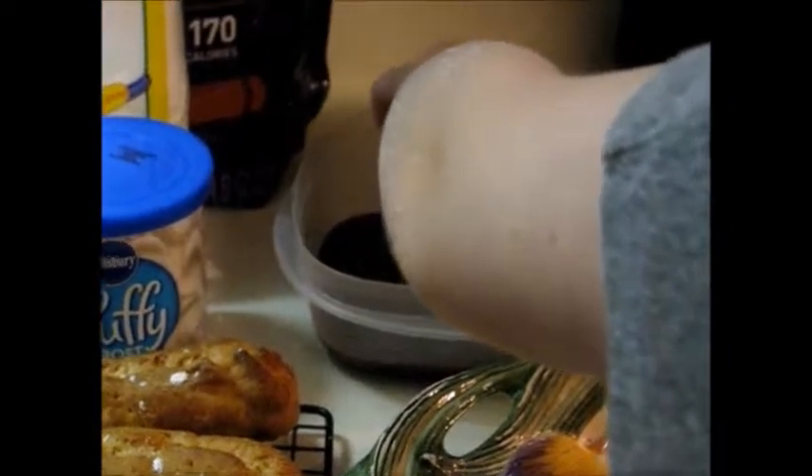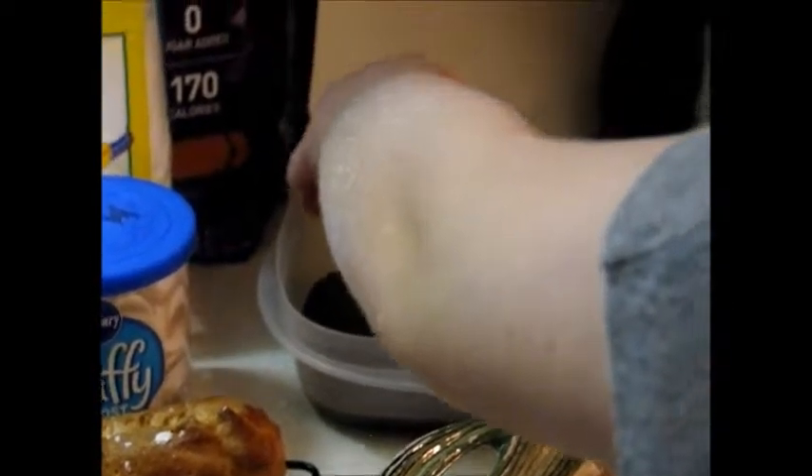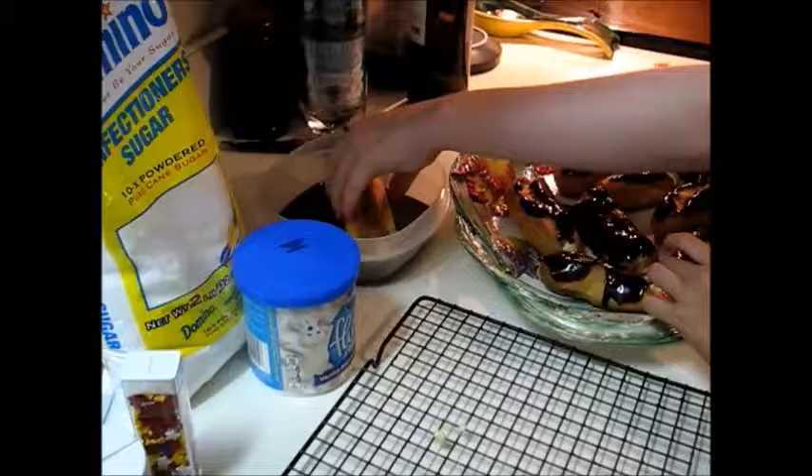We are poking the ends of the eclairs to let the steam out, otherwise they will get soggy. Moving these eclairs onto the cooling tray. Now we are piping in the filling.